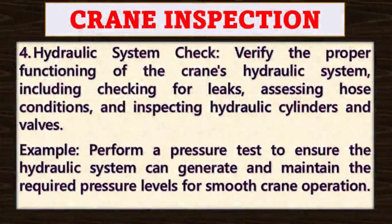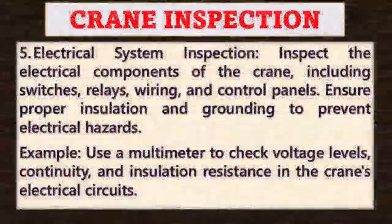Point number four: hydraulic system check. Verify the proper functioning of the crane's hydraulic system, including checking for leaks, assessing hose conditions, and inspecting hydraulic cylinders and valves. For example, perform a pressure test to ensure the hydraulic system can generate and maintain the required pressure levels for smooth crane operation.